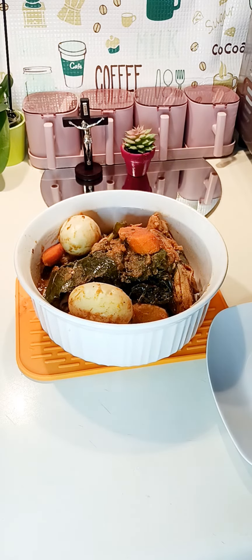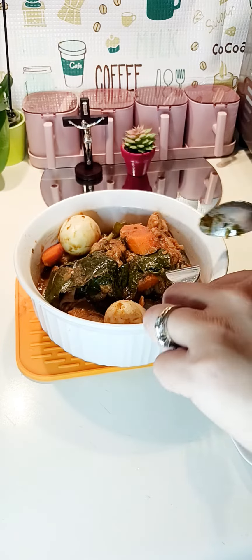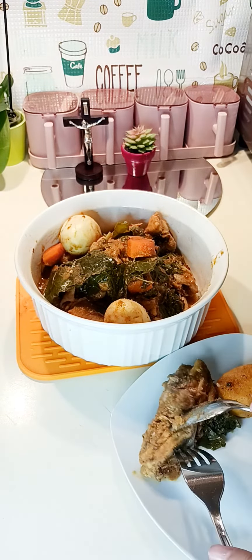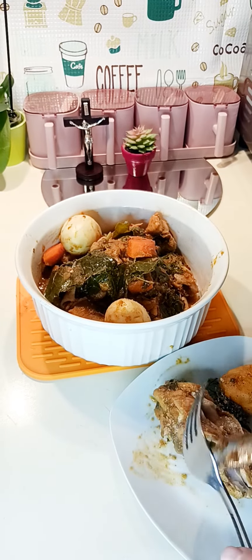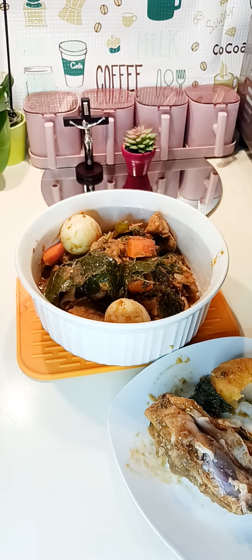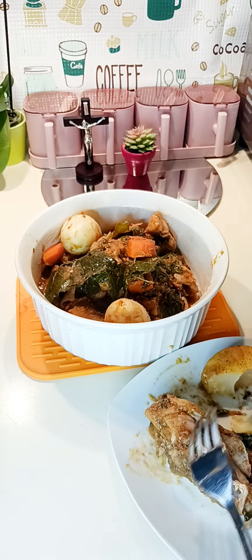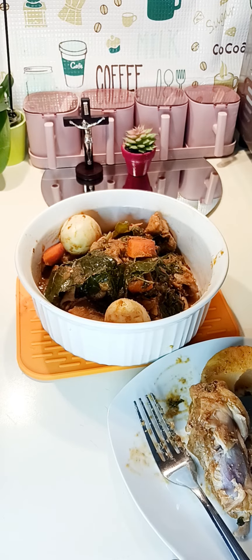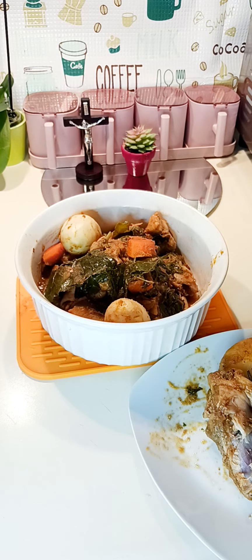Welcome back, let's taste the apricada. This is the grape leaves and potatoes. Very good, it's creamy. There's the potatoes and the grape leaves.